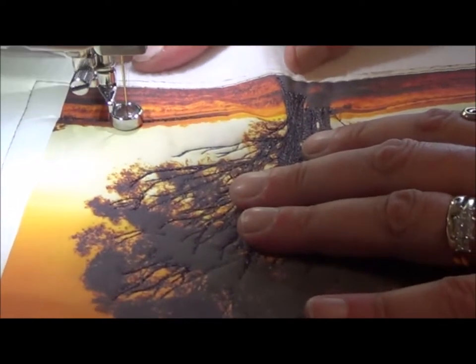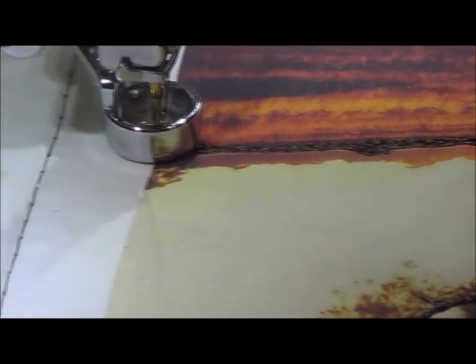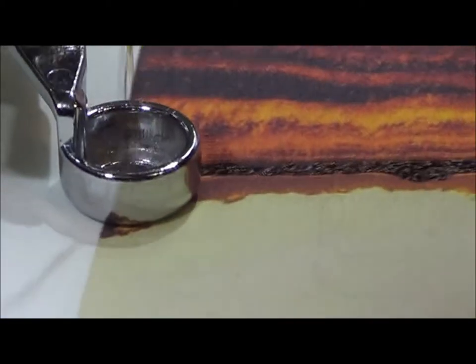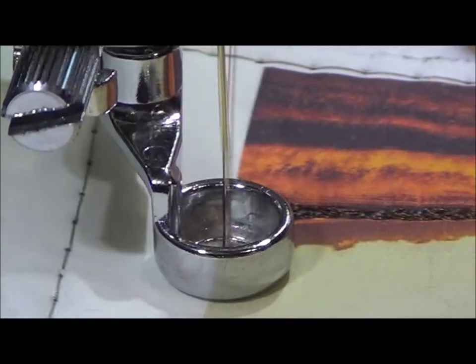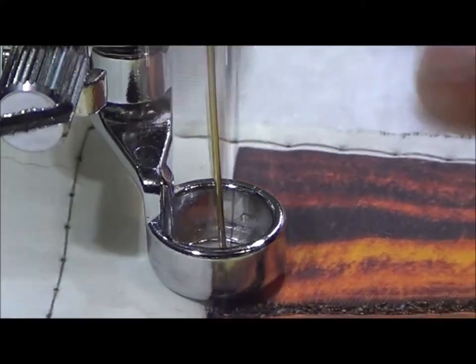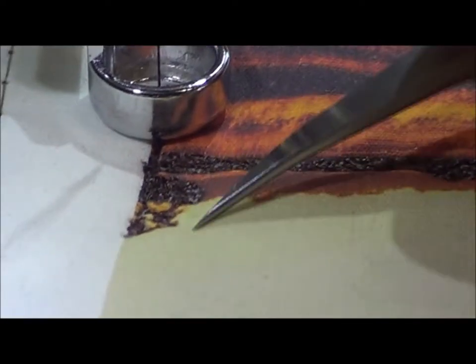I'm going backwards and forwards because that's the direction of the photo. I've filled in that little tree way in the background, so that's filled in. I'm going backwards and forwards for the simple reason that I've got to make it look like a tree rather than a sat-in stitch. I'm sort of filling in, a bit like colouring in. An open toe foot would be better — I used an open toe foot and it's nice.